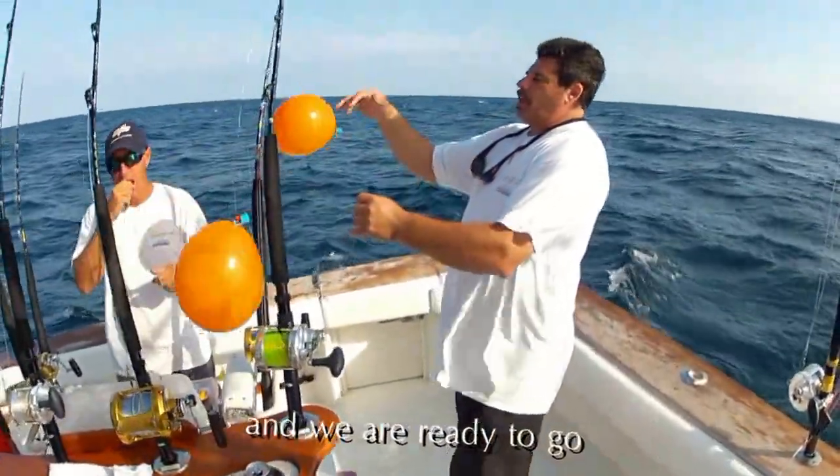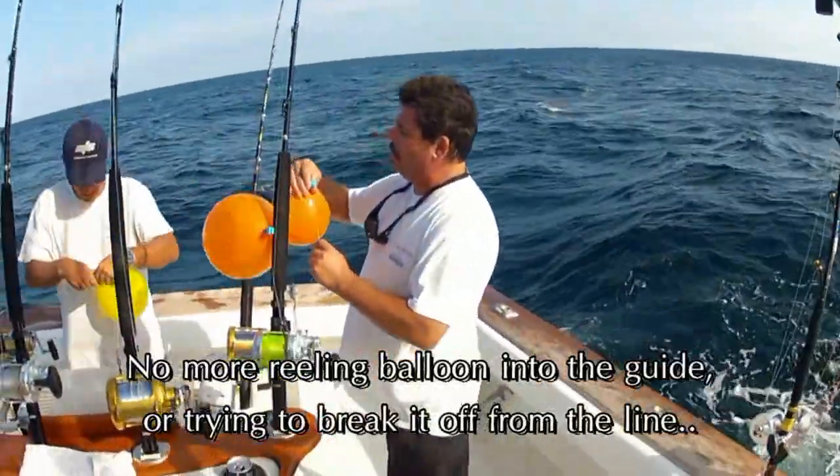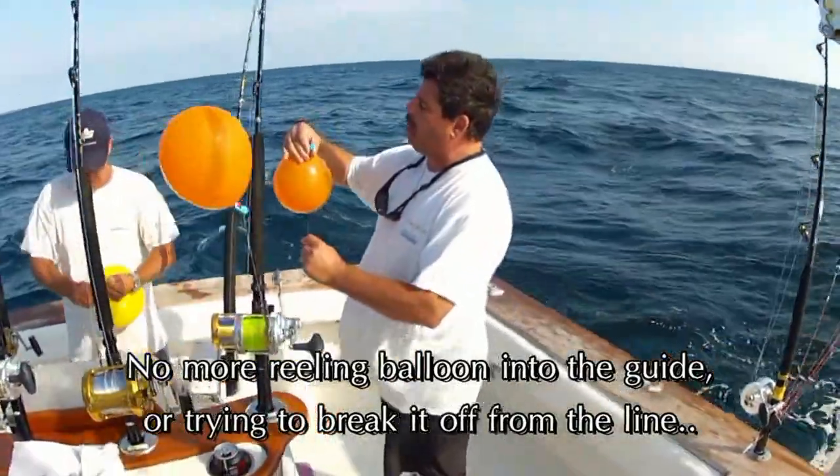There we go. Reel in — just grab this, start slipping a little more. Reel in the balloon. The fish is trying to break you off and burn the line.